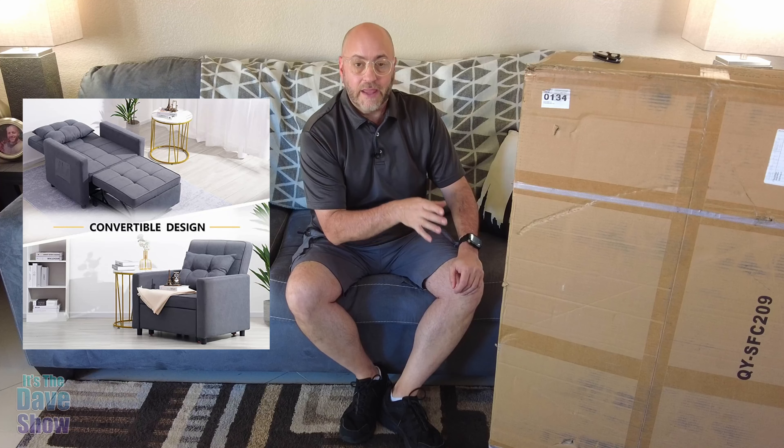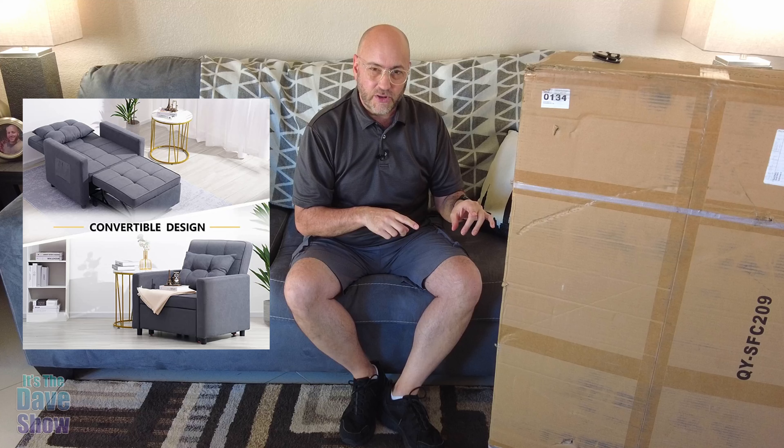I'm going to probably do this through a time lapse because it's going to take a little bit of time to do it, but you'll see me put it together. And if I have any issues or problems, I will talk to you about it at the end when I'm done putting it together and we take a closer look at it and how it works. So let's get started and put this thing together.